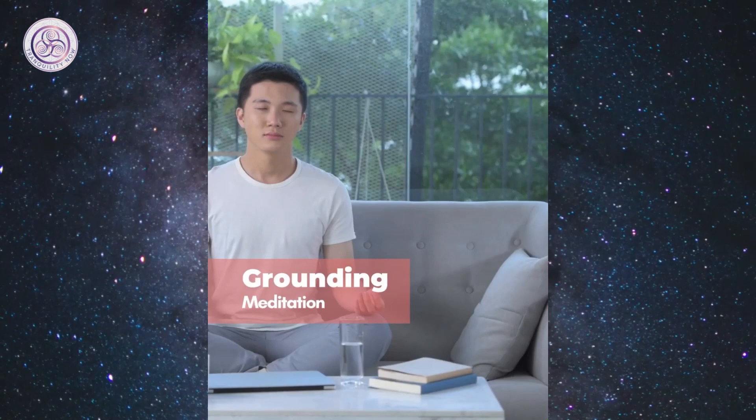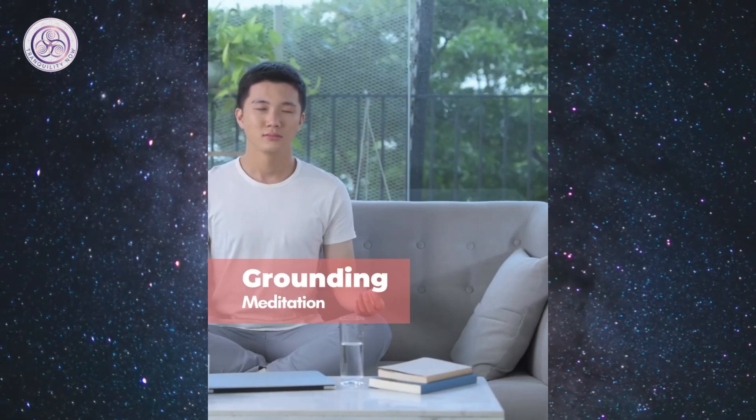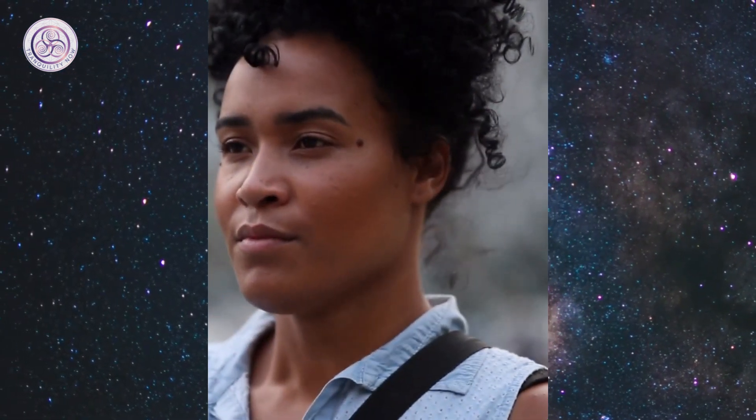Find a point across the room where your eyes rest naturally. Focus on this point with a relaxed and present gaze. Give yourself a deep breath and be present right behind your eyes.